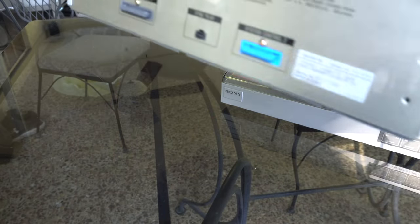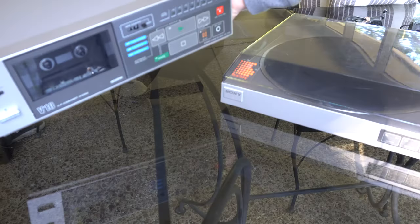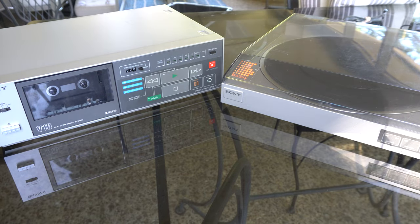They don't have standard connectors. There's not even a power cord on this thing. So the question is, how are we going to hook these up? Can we hook these up? Let's give it a shot.